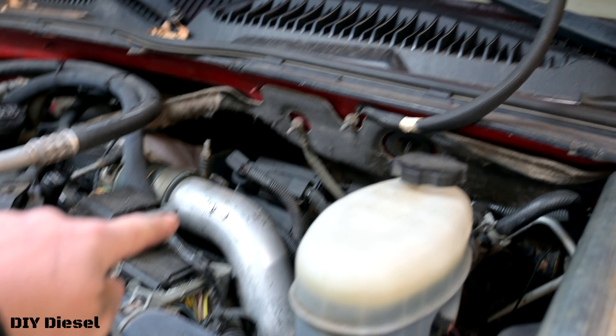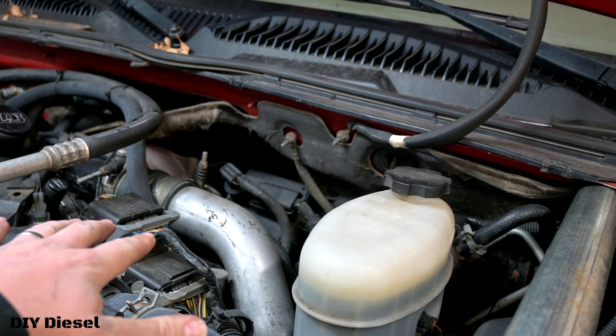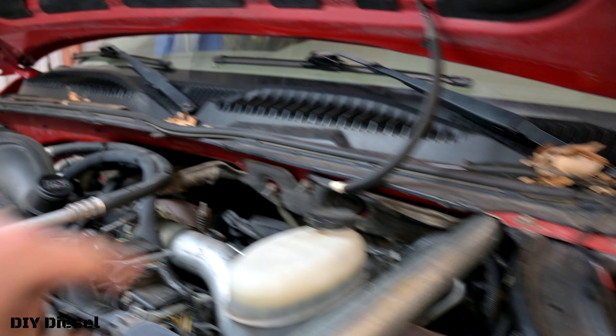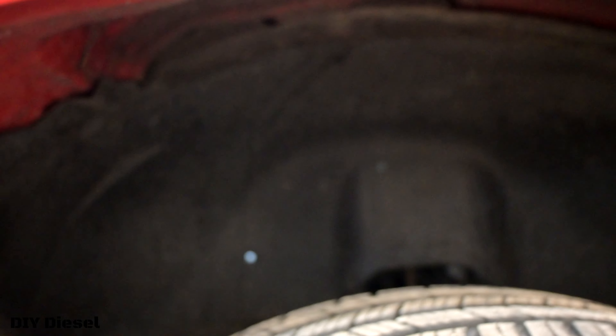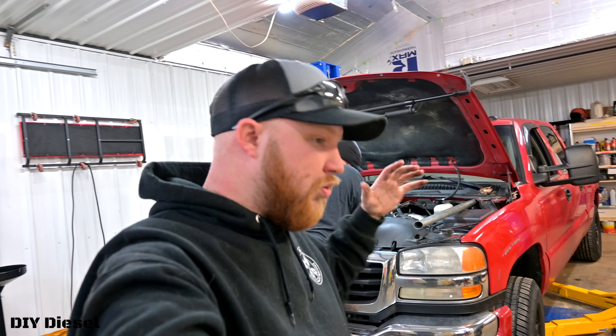Our next step: we're going to have to take off the hot side pipe. You need to take it off up top here, take off your fender liner down here, and then take it all out. You have to do that to get at the two bolts on the back side of the water pump.